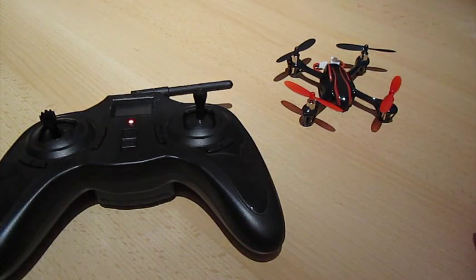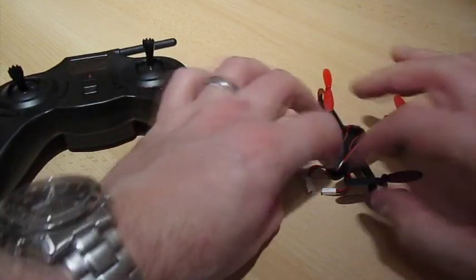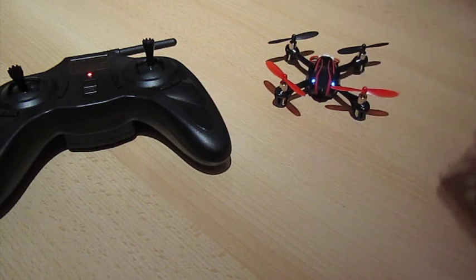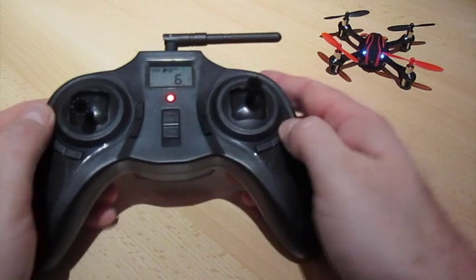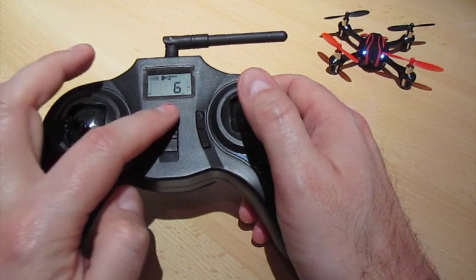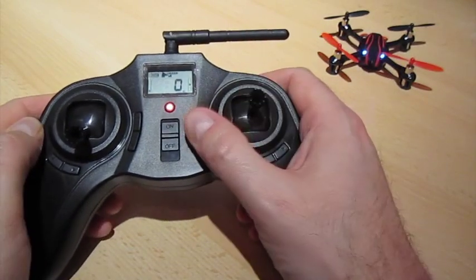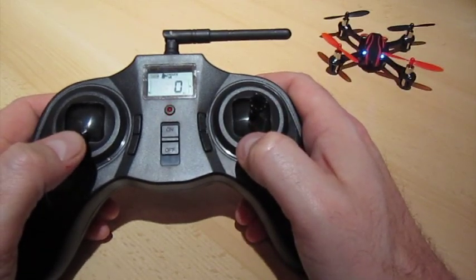Turn the transmitter on first, then power up the model. I'll turn it round so you can see its blue eyes are lit — put them in the corner so you can see it. Now I'll press this stick to put it into expert mode, and you'll see the expert symbol come up at the bottom of the display. I can't see that very well, but expert mode is also denoted by the flashing LED.